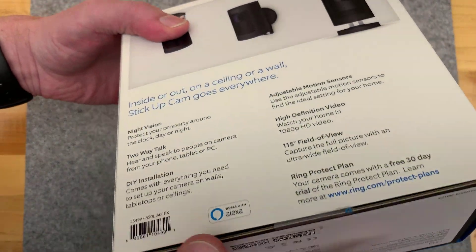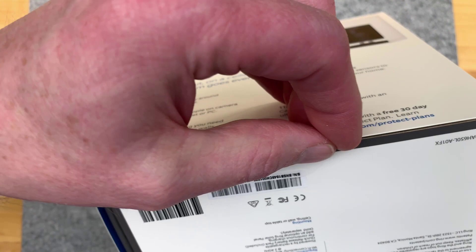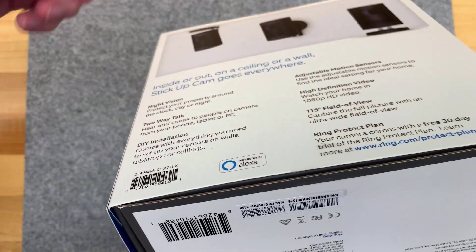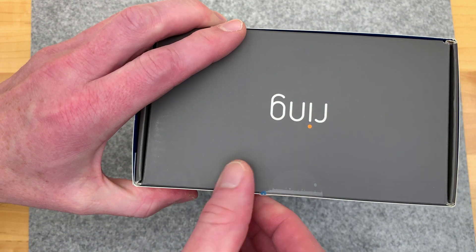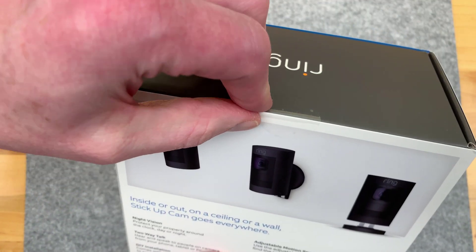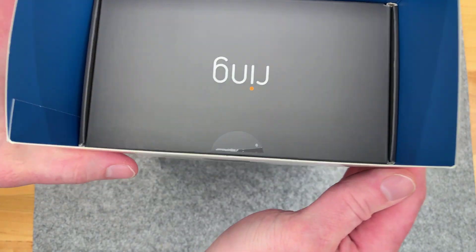We don't need scissors for that. If you look, we've got a little tiny pull tab. And I should remember this from the other Ring products that I've used - so you don't even need scissors. It's one of those nice little touches. Do the same at the top here, just grab that and pull.